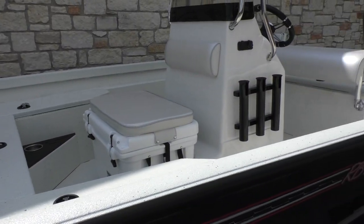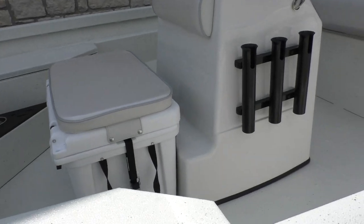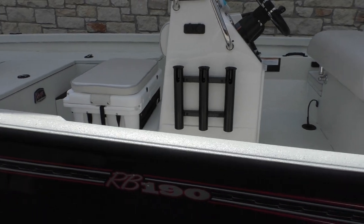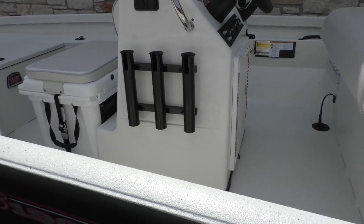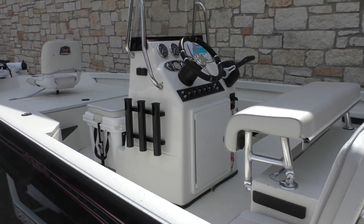This one has an ice chest in front of the console with a snap-down cushion, strapped in so it won't shift around when you're out on the lake. Rod holders are mounted on that fiberglass console, and you've got a stainless steel handrail.